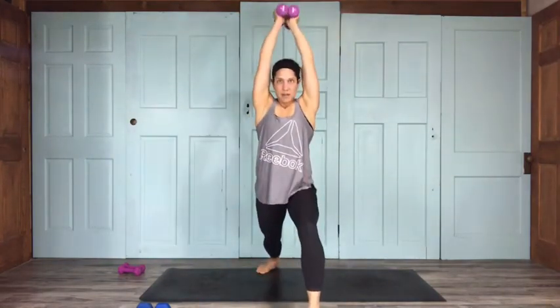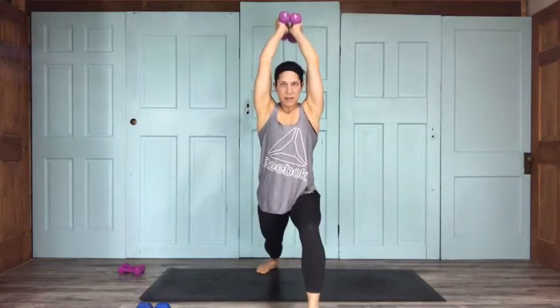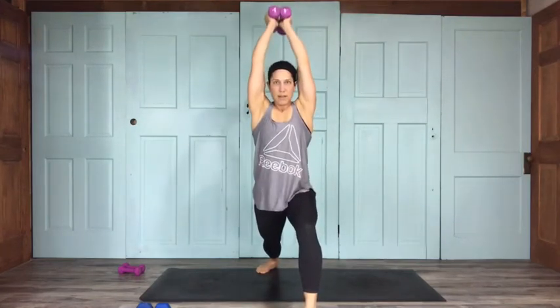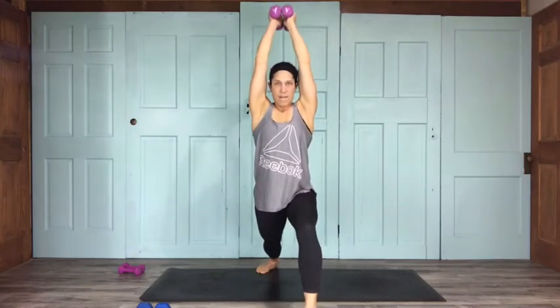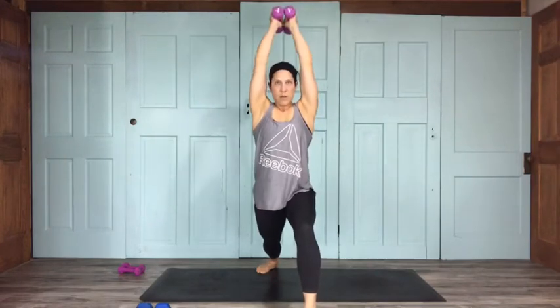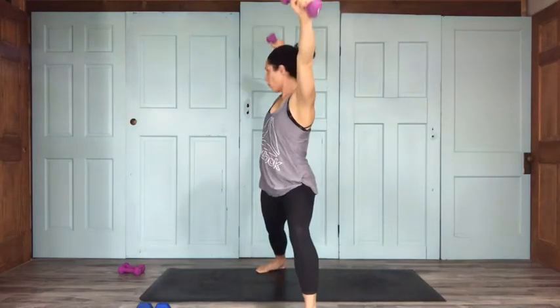Continuing the tricep presses: 9, 8, 7, 6, 5, 4, 3, 2, last 1. Opening up to warrior two on the left — some lateral raises here. Facing this way for 15: 14, 13, 12, 11, 10.